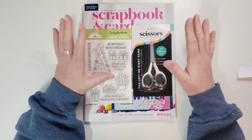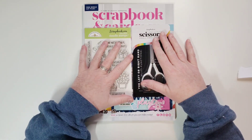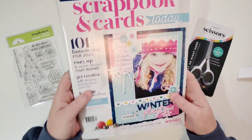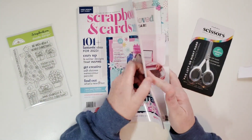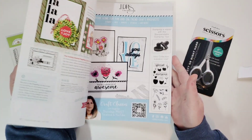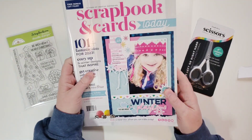We ordered before Christmas and there was a lot of freebies with that. I got the free Scrapbook and Cards magazine, which I always, always love getting. It's just got so much inspiration. I love looking through these things.